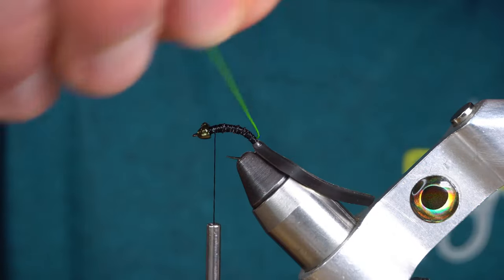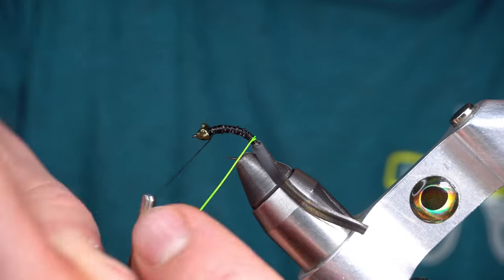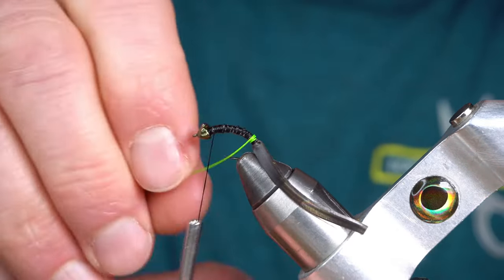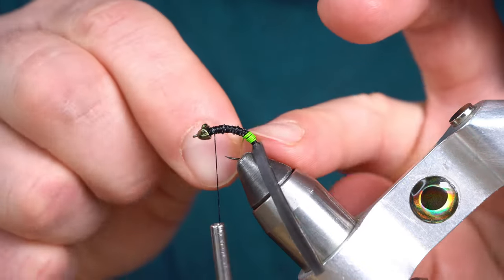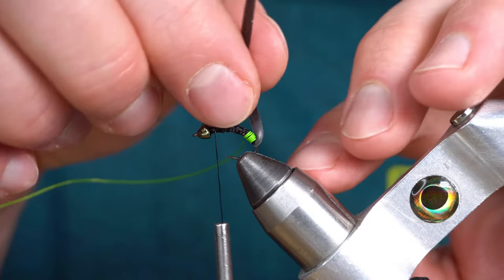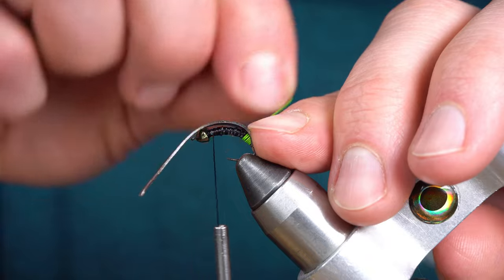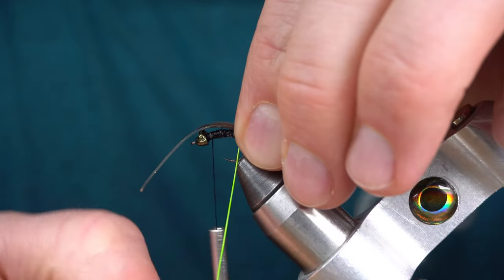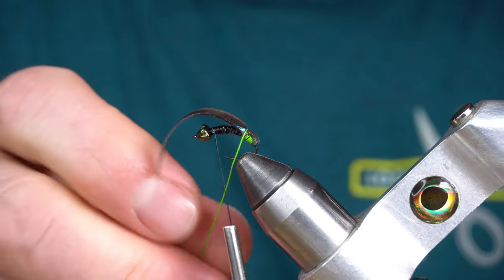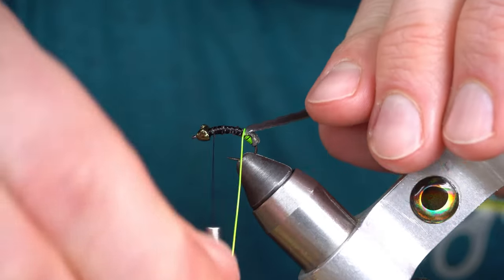Next, I'm going to make six touching turns with the ultra wire, then fold my UV Chewy Skin over the top of that wire and bind it down with another turn of wire. Fold the Chewy Skin back and repeat going forward.